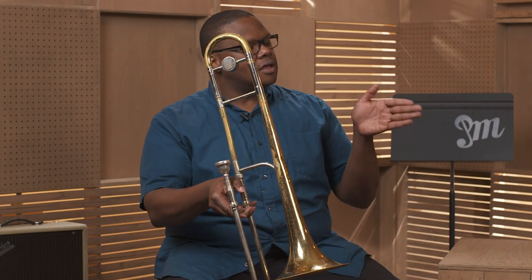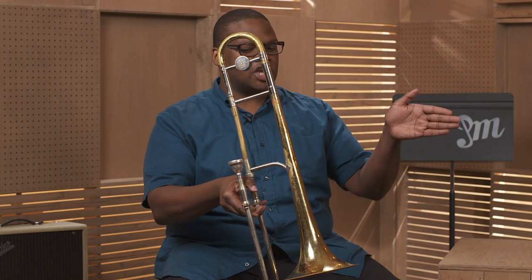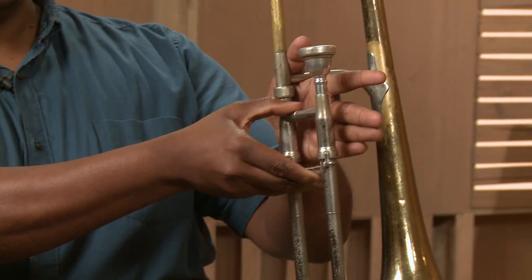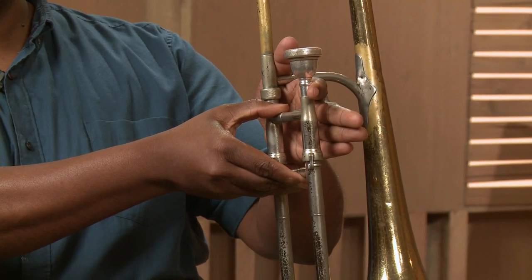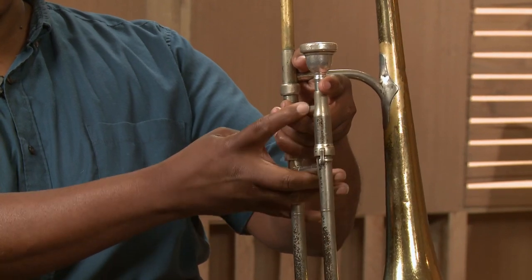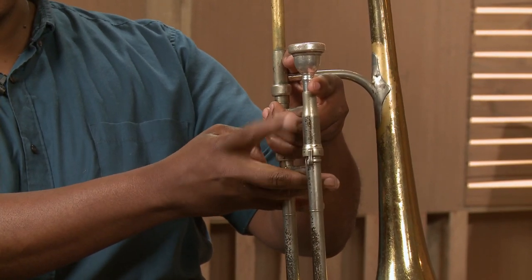With your left hand, start with an open palm like you're going in for a handshake. The left index finger touches the mouthpiece, and then the other three fingers come inside between the crossbar and the mouthpiece bar.